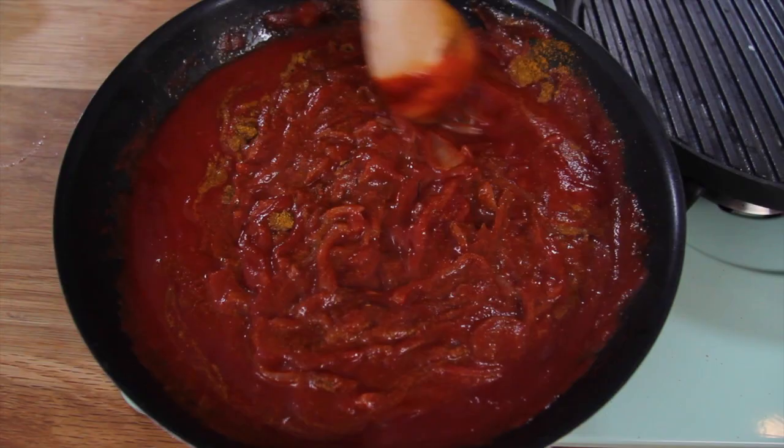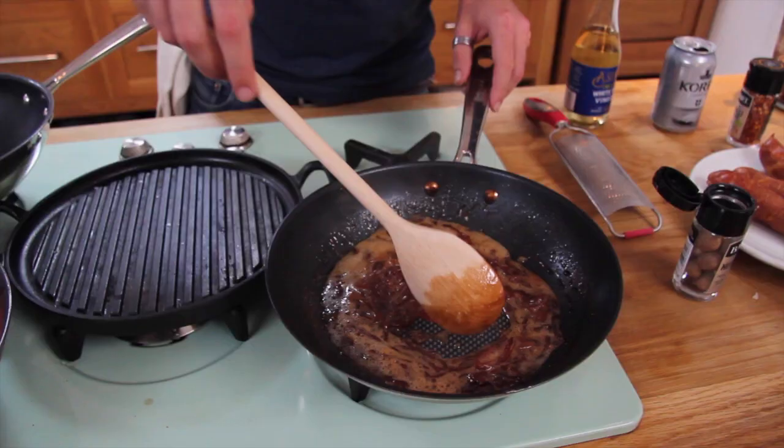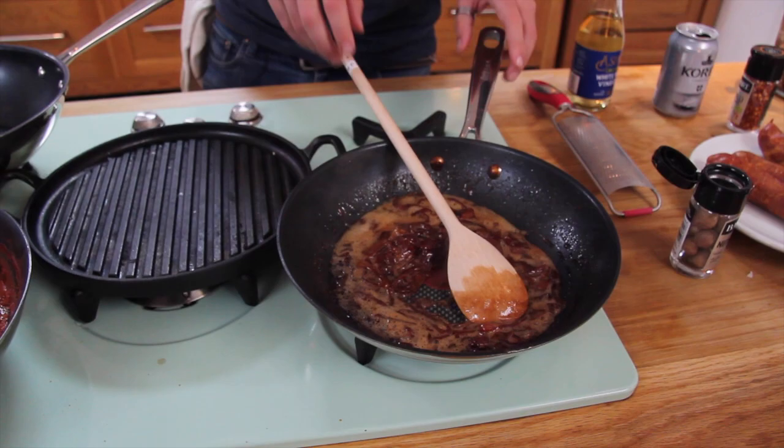At the end you're going to give it some seasoning and maybe a little bit of red wine vinegar to get a bit of piquancy — that tangy kick. While those are going, I'm going to talk about our sausages.